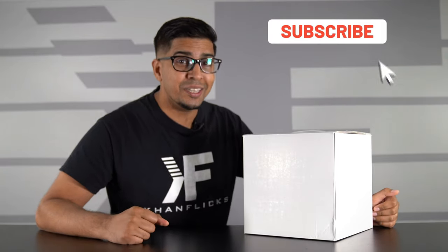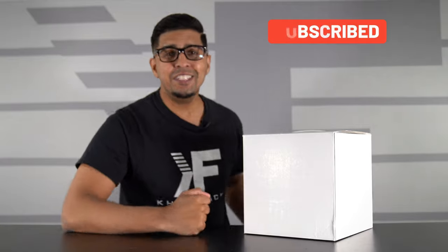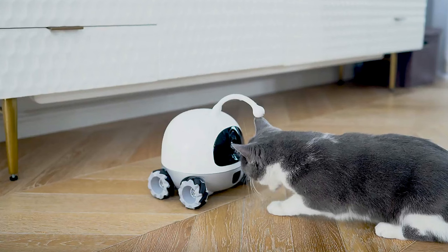Welcome back to an all-new episode. Today we have a brand new product — this is Rocky, a prototype robot that is omni-wheel designed to interact with your pets wherever and whenever. By interact, I mean it has a built-in laser pointer, a snack dispenser, and a live feed camera giving you audio feedback whenever you want to speak with it.